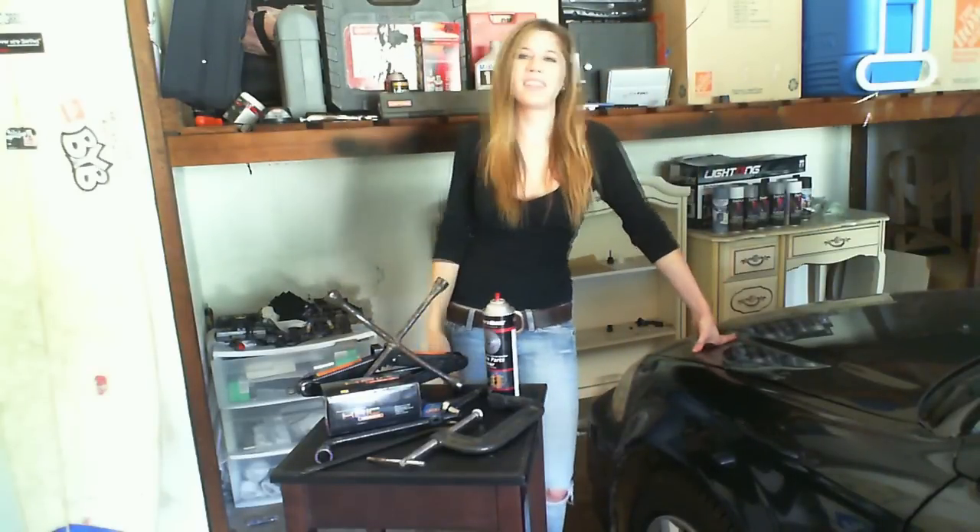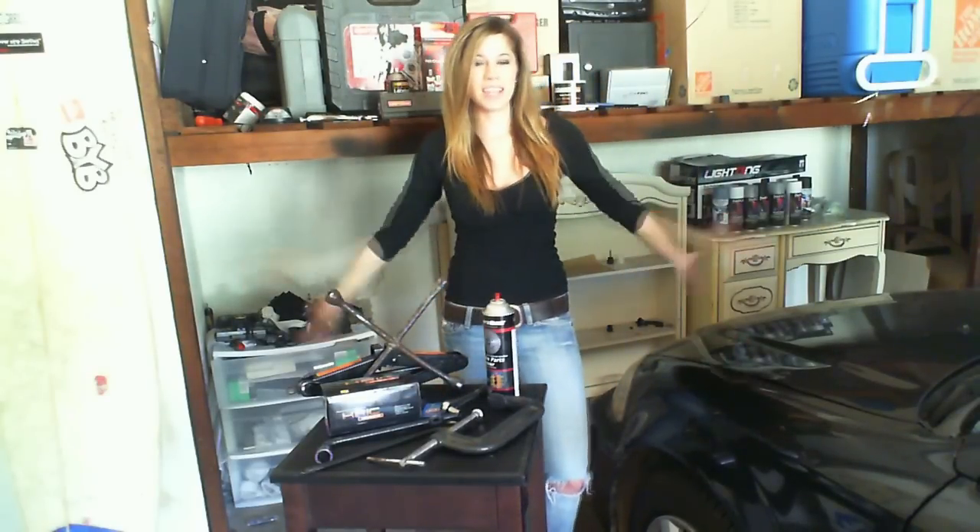Hi everyone and welcome to Everything DIY, the channel that's dedicated to helping you do it yourself and save some money in the process. My name's Allie and today I'm going to help you change your brakes. Let's get started.